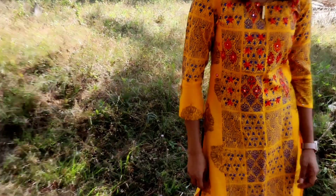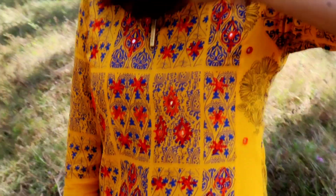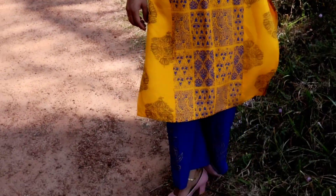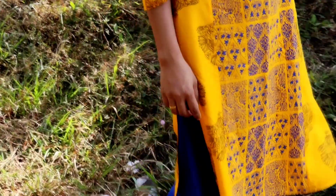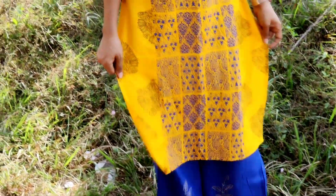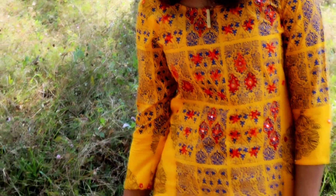This is a blue color net. It has a blue type print. It has a mirror and thread. It is very comfortable. This is a Palaso Pant. It is a golden print. It is very comfortable with a cotton material and it is a small size.